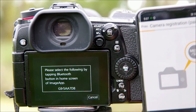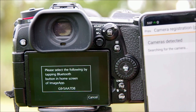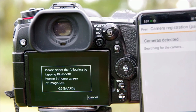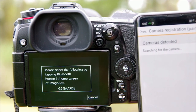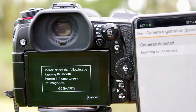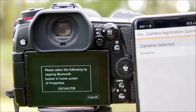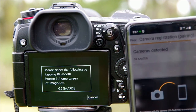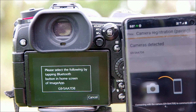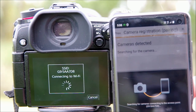The app will start searching for a signal, and after keeping you waiting just long enough to start wondering if the whole thing's going to work, it will find your camera and a matching ID number will appear on the phone. Click on that and a little conversation begins as the app and your phone get to know each other. First your phone shows that things are starting to happen, then the camera joins in to show the connection is underway. After anywhere from a few seconds to a couple of minutes, you'll see a confirmation that pairing is complete and you're ready to use the app.